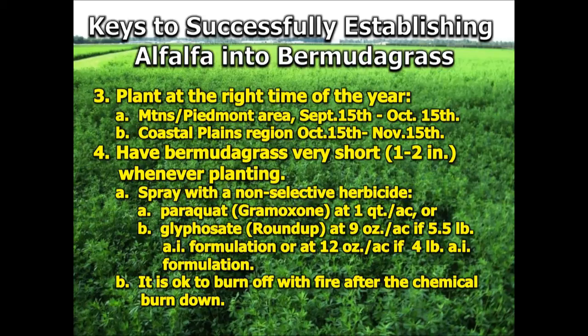One of the more common mistakes is planting at the wrong time of year. This crop definitely needs to be planted in the fall. In the mountains or Piedmont area, that's September 15th through the middle of October; in the coastal plain region, middle of October through the middle of November. When you plant it into Bermudagrass, it's critically important to have that Bermudagrass relatively short — only one to two inches — and we would recommend going in and spraying the existing Bermudagrass with a non-selective herbicide to suppress it as well.